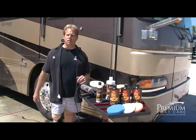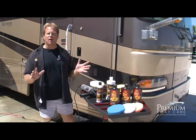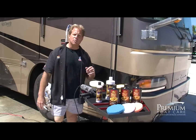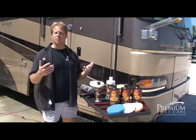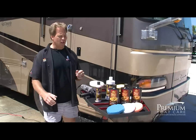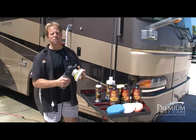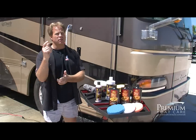Now that we've finished washing and drying the RV, I want to show you two ways to wax this thing. Because of the size, a really popular way is to use a one-step cleaner wax. For this, I'm going to show you the Pinnacle 360, which will clean, polish, and protect — leaving behind a wax coating in one step. The good news is you can use this in the sun. I'm going to use the Porter Cable Dual Action Polisher, a really easy tool that takes all the elbow grease out of the process.